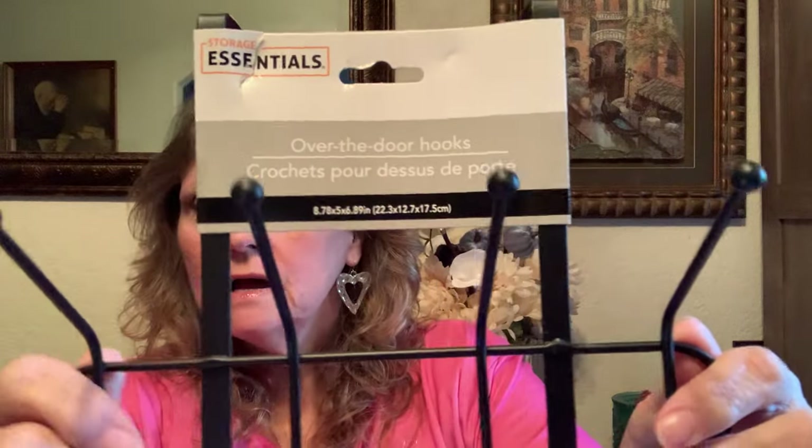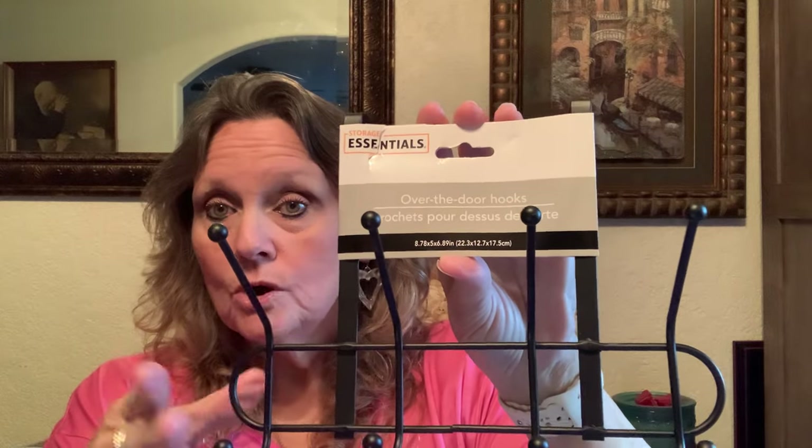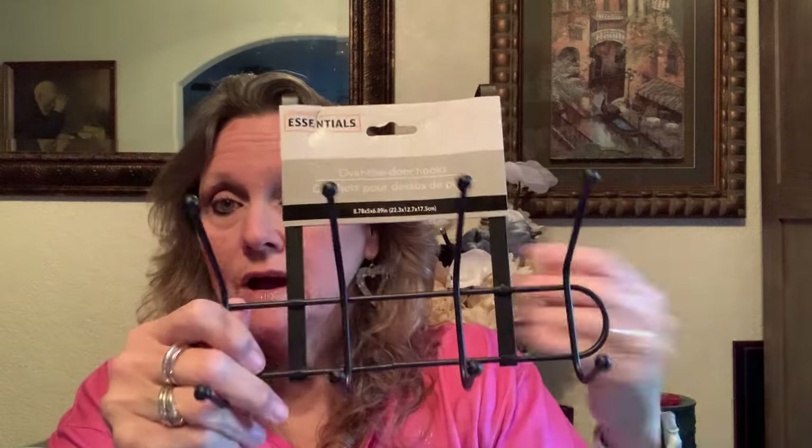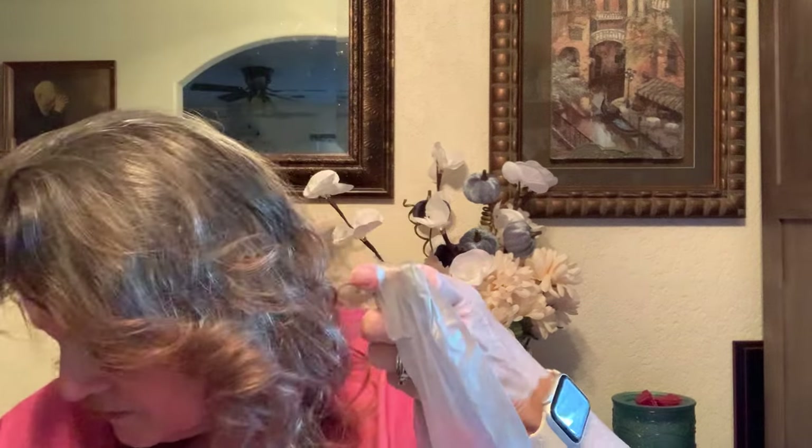I picked up one of these over-the-door hangers, perfect for jackets, robes, or anything you want close by. It's pretty sturdy — real metal, not plastic — for $1.25, that's a good buy. I also picked up a small spray bottle. I don't like to reuse old ones, so it's nice to have a clean one on hand for spritzing flowers or cleaning.